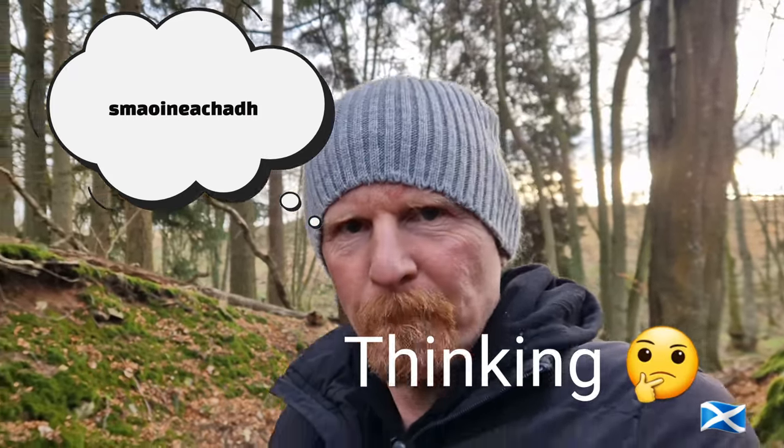Honestly, there's heaps of words that I love. There's one word I totally love — it's called 'Smyrnechuk.' And it means thinking. I just love saying it — Smyrnechuk. And I've been trying to pass it on to my kids as well. I think it's just brilliant.